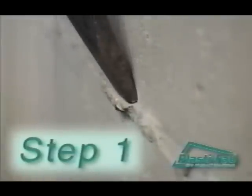The first step is to clean the wall. The surfaces must be clean, dry, and free of foreign materials or sharp protrusions.